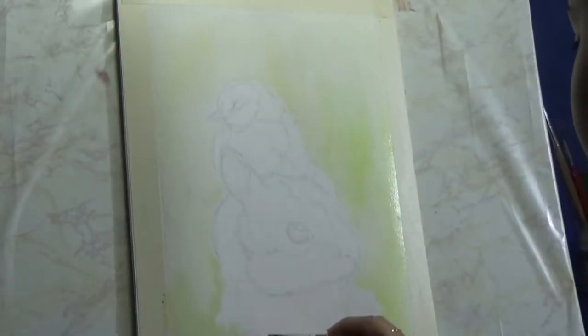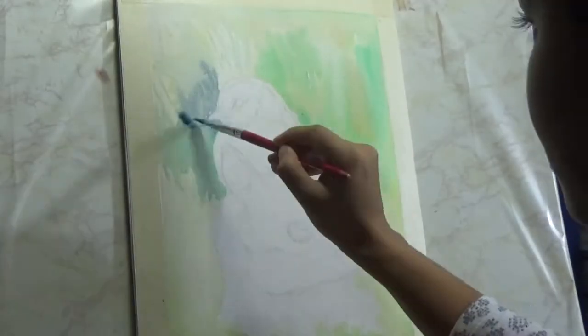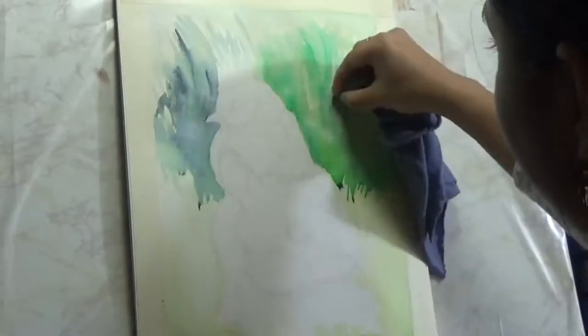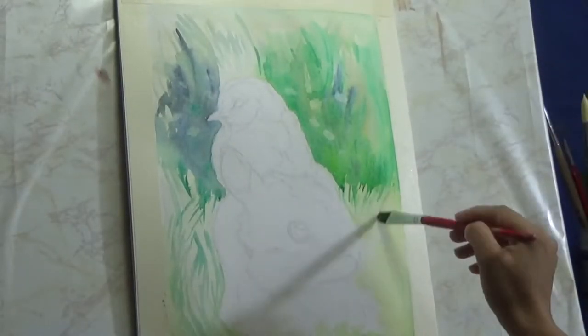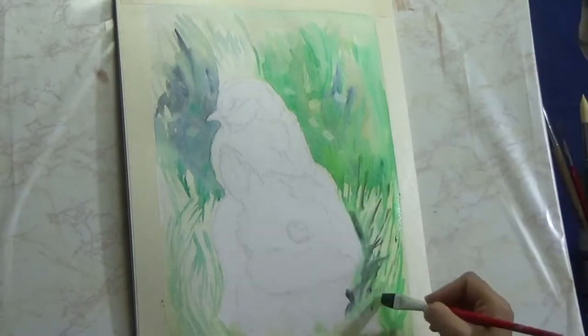Now onto the actual tutorial, where I am starting with wetting the whole background. Please make sure that when you're wetting the background you are not putting too much water, because I'm keeping the painting upright — too much water will bleed into all different places. I'm just blocking in the background with the general lights and darks of green because I am painting a grassy background. For the very back of the background, I'm not going to add a whole lot of details compared to what I'll add in the foreground around the bunny and the chick.